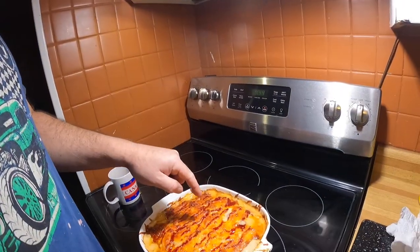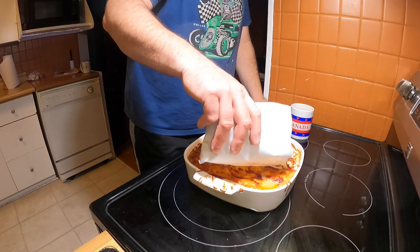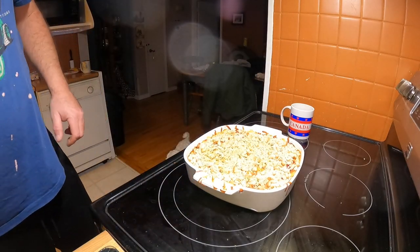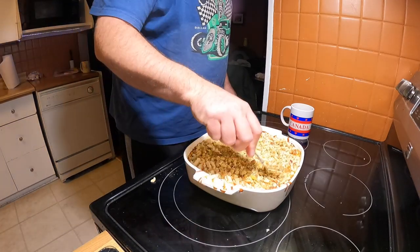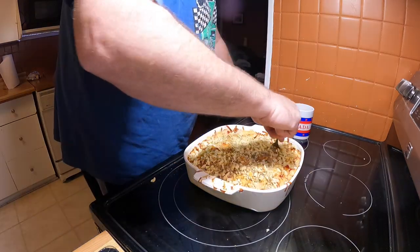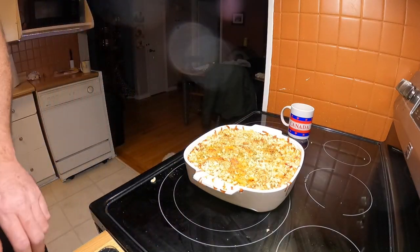Scalloped potatoes are out of the oven. I'm not afraid to admit it — I screwed up. I put too much cheese and not enough flour so it's really runny. But I know how to fix that: I'm going to go all the way around the edges with some flour and that will help suck up the moisture. It's already starting to work — tuck it all down inside. Put her back in the oven for a few minutes and we'll test it out.